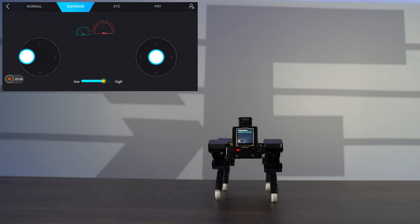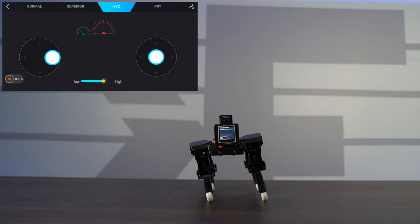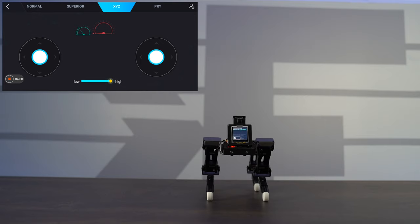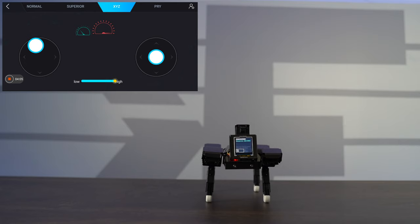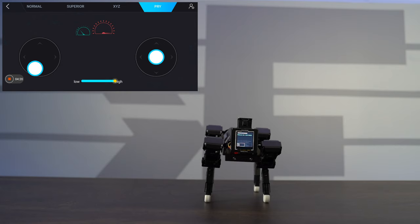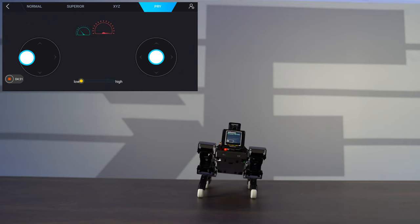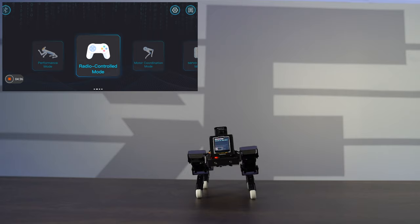You also have XYZ control, allowing you to control the leaning posture of the robot. I can have it lean left, lean right, lean forward, lean back, and control the height — going really low and leaning forward, or going high and leaning back. There's also PRY, which is like a rotational twist function. I can have the robot bend down or lean back upwards, sit down, lean forward, lean back, lean left, and lean right — giving you full control.